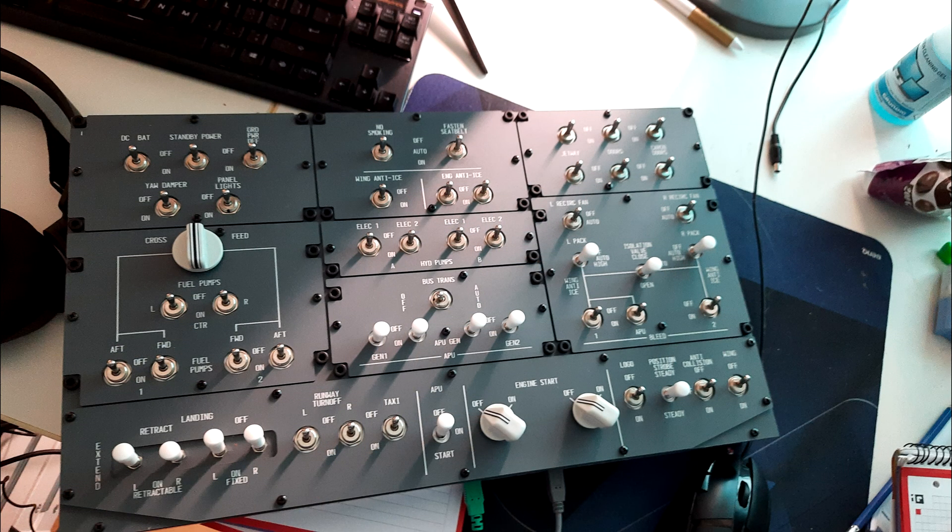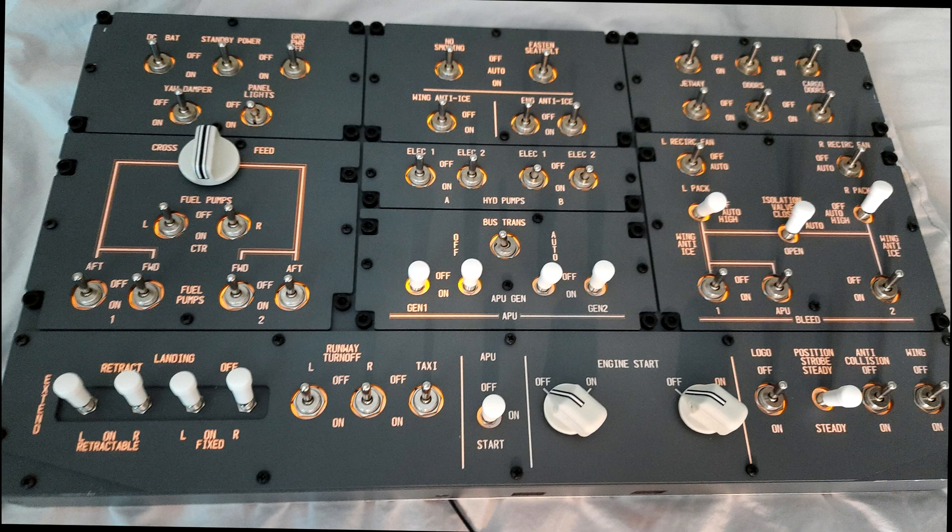A friend of mine gifted me a small overhead panel, which I was happy to use until my actual overhead panel arrived.